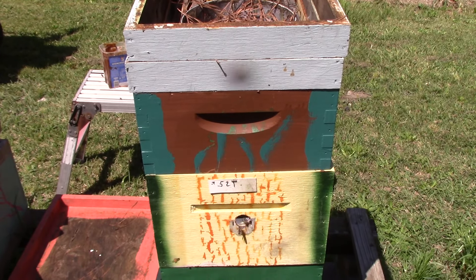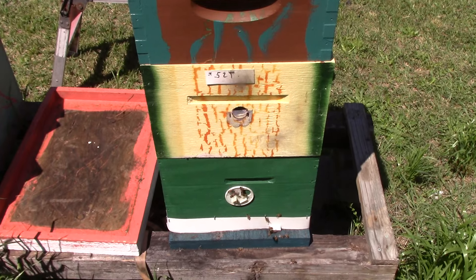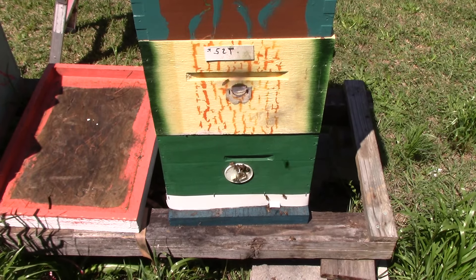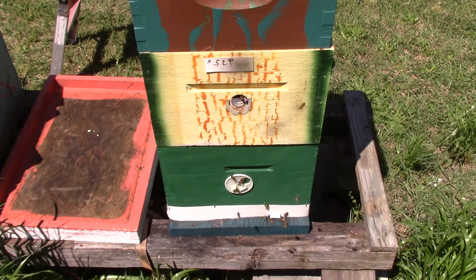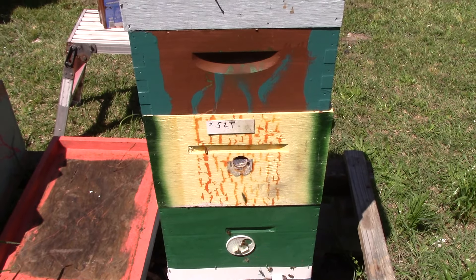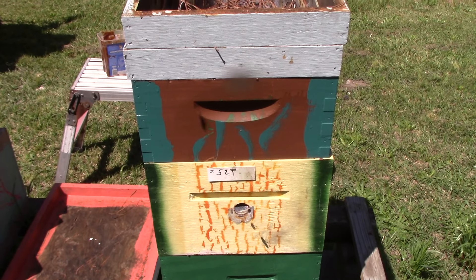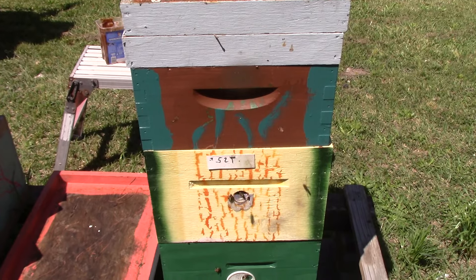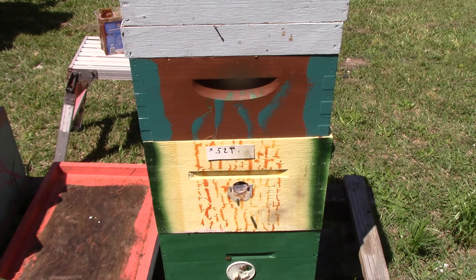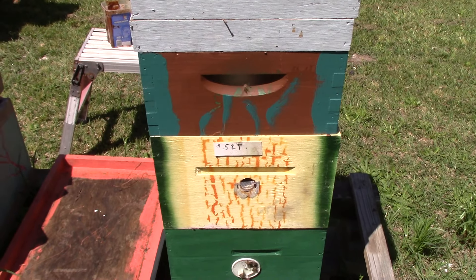Good morning people, this is Sam South Carolina Happy Bees. This is a triple deep 8-frame hive. This was a swarm from last year, from March 20th I think it was. We're going to go in there today and see how they're doing. Hope y'all enjoy it. It is now hive number 521.